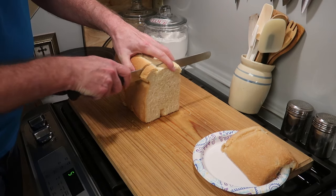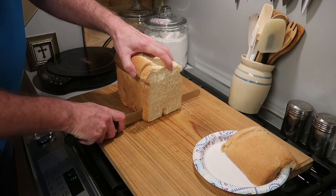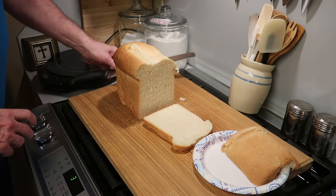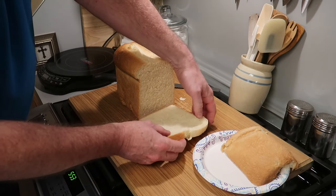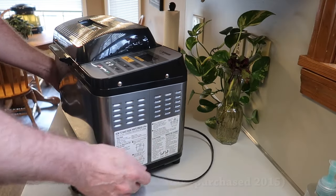Hello, everybody. I hope you're having a great day. Take a look at this homemade sandwich bread. Have you ever thought what you would do if you couldn't get bread from a store? Well, this is the solution. It doesn't get any easier or better than this. And the secret to it all is a bread machine.